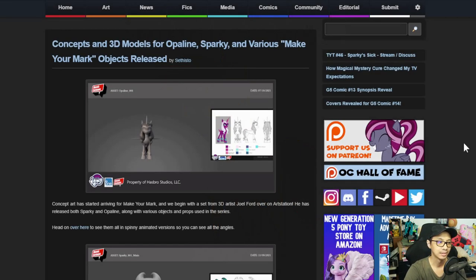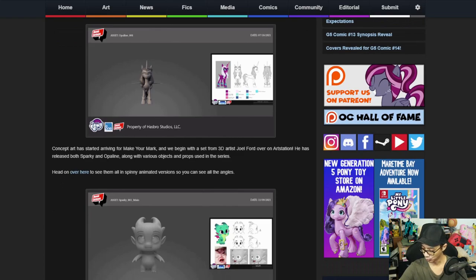First up is concept art and 3D models for Sparky and various Make Your Mark objects. Concept art has started arriving for Make Your Mark, beginning with a set of 3D models by artist Joel Ford over on Artstation. He has released both Sparky and Opaline along with various objects and props used in the series. Head over there to see them in a spinning animated version so you can see all the angles.